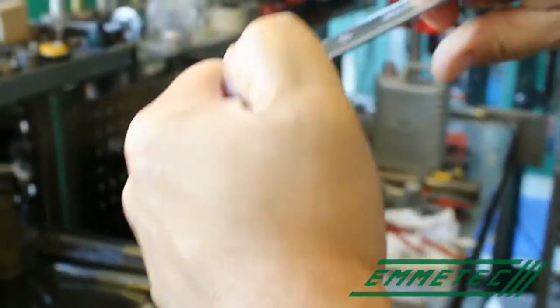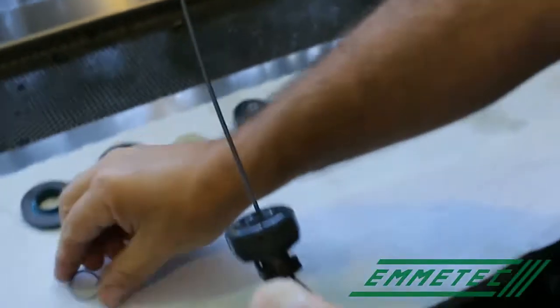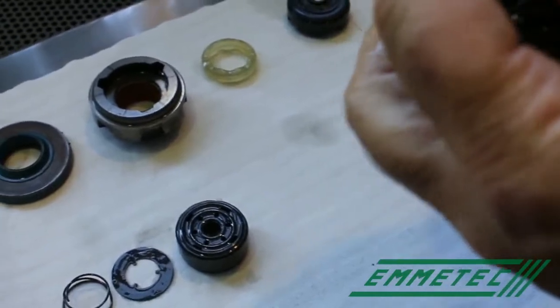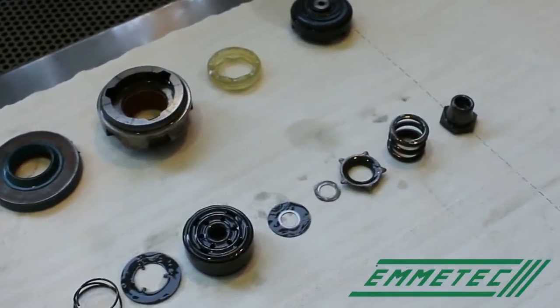Now that we have finished working on the body, we can dismount the piston. Sometimes the nut is blocked on the rod and you have to unblock it on the lathe machine. Then dismount all the parts without making confusion about their order and position. Our suggestion is to place all the components in their original order and position, and then start to clean all of them, part by part.